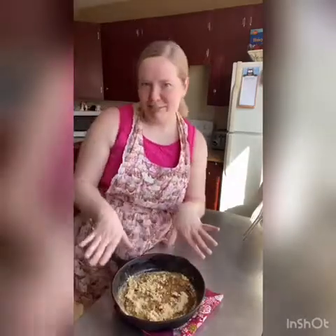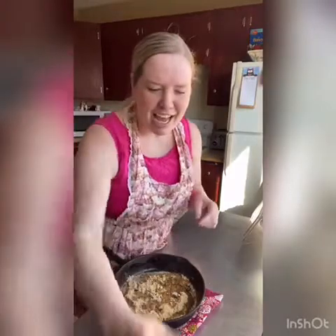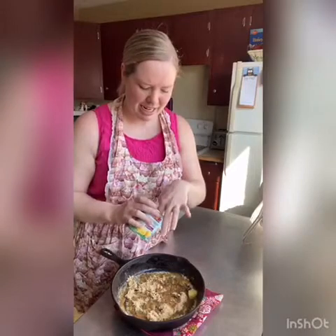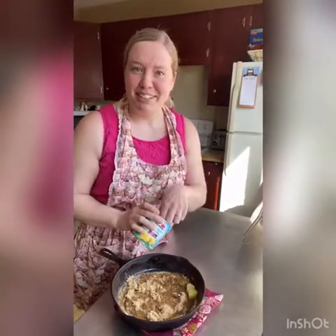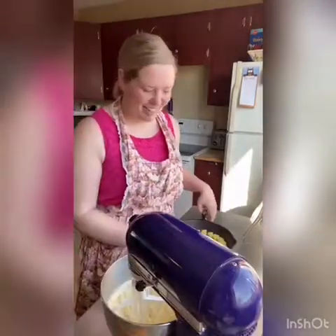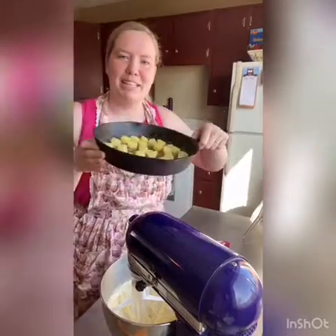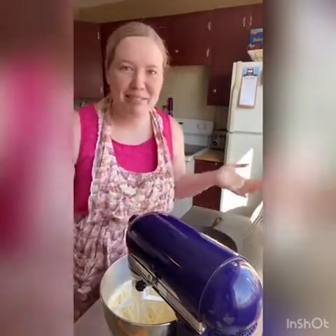Now if you have the pretty rings of pineapple you can arrange them nicely on there. I'm gonna try to nicely arrange these chunks of pineapple as best I can — that will probably take me a little bit. So I got my pineapples all arranged; I tried to make them in little circles. But like I said, whatever you've got, make it work — it's gonna be delicious.